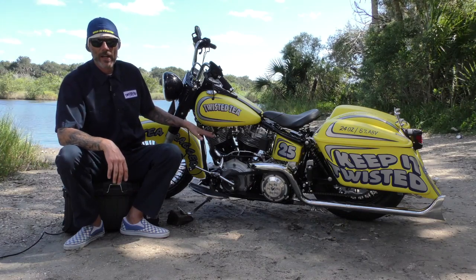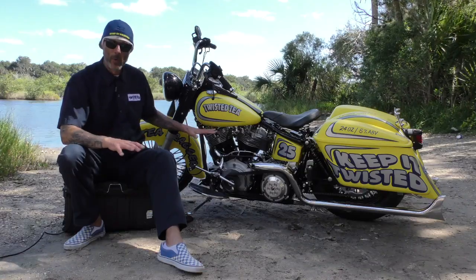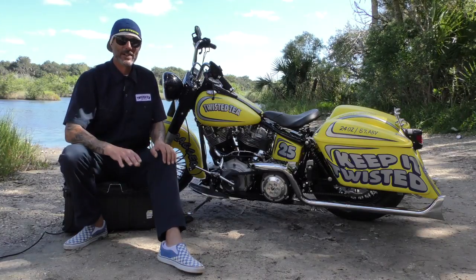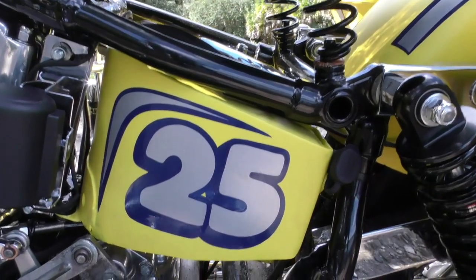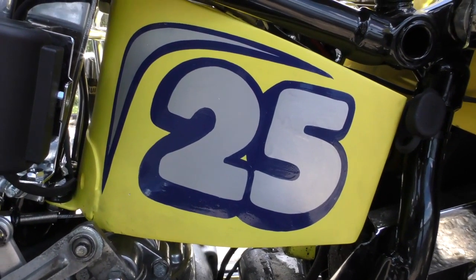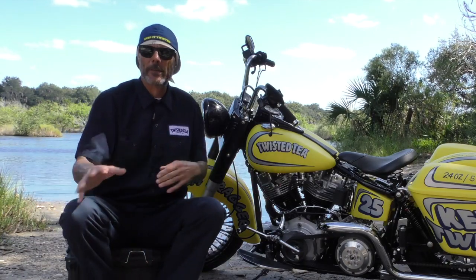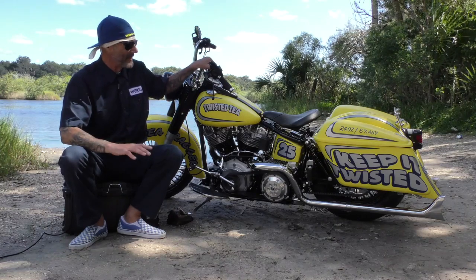Before we get to that, I want to talk about the motor. It's an '81 shovelhead that Rich Petoniak and Chris from Cycle Source went through completely — this motor is tight, it's on point. I've been riding this thing up and down the loop and it is fresh as fresh gets. The tanks and oil bag are from the late 40s panhead era. The front end is a late-model Evo front end — it's a little bit of this, a little bit of that, something old, something new, something borrowed, something blue.